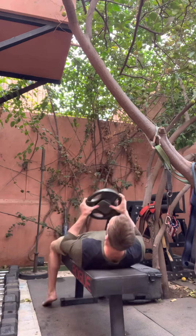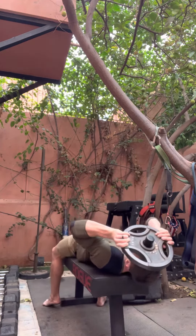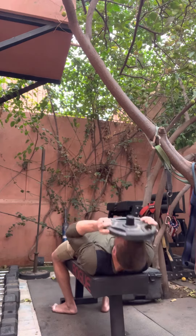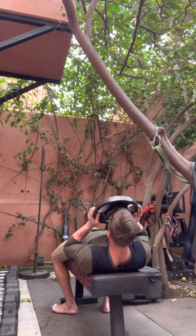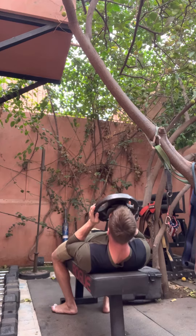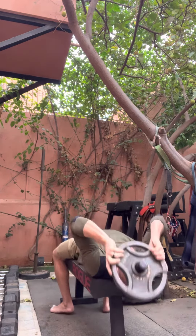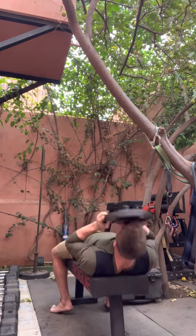I'll demonstrate a couple of reps forward and back and sides — smooth, controlled motion. Sometimes I would just hang out right here at the top for a minute or so. That's awesome. Try to get your chin to hold at the top and then you can always go back to repping it out after you get a good burn.